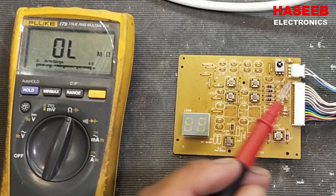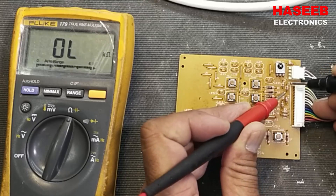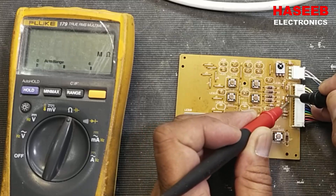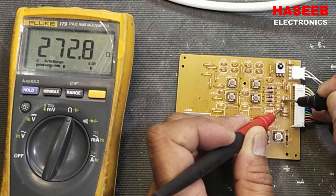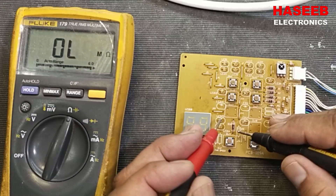Now set the multimeter to resistance. Reading 280 ohm, 276 ohm — it should be 270 to 280 ohm. It's within tolerance, that's good.